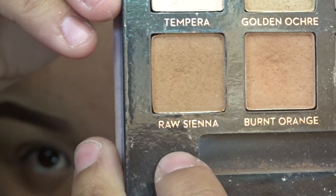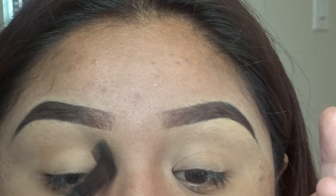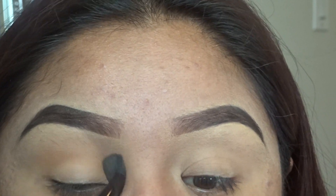We're going to move in with the Modern Renaissance palette and grab the colors Raw Sienna and Burnt Orange with a fluffy brush. We're going to be applying those in our crease and using those as a transition color.